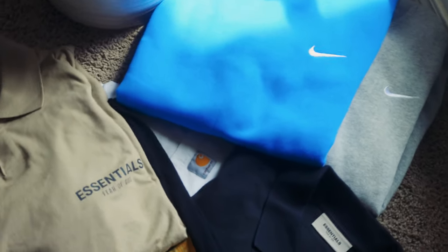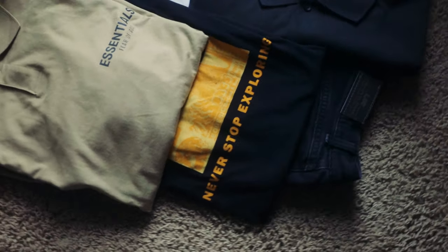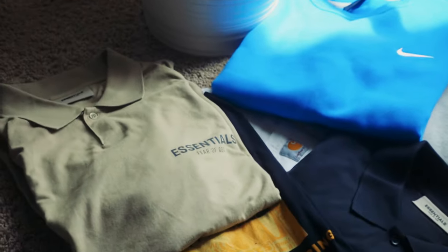So in this video, I will be talking about my summer pickups. Most of these were on sale or clearance, if not thrifted. So yeah, your boy is staying thrifty while looking good.